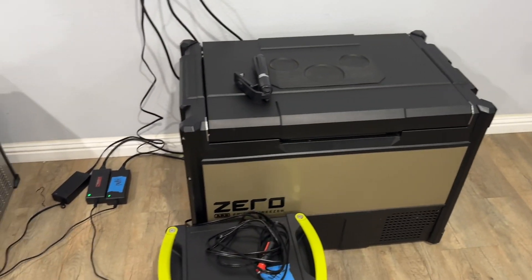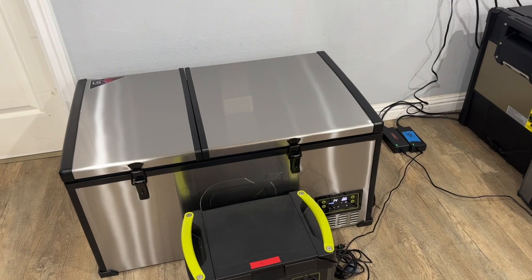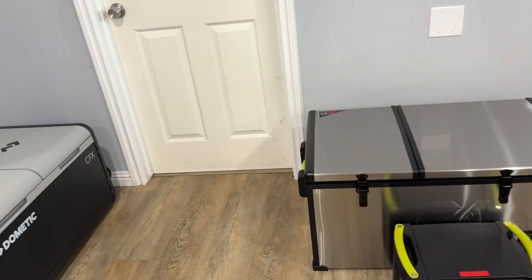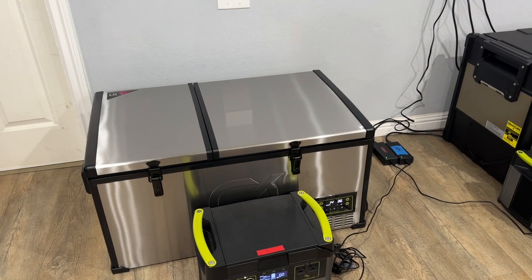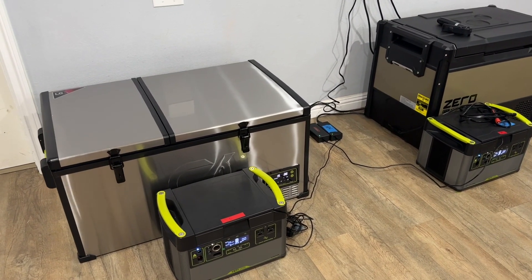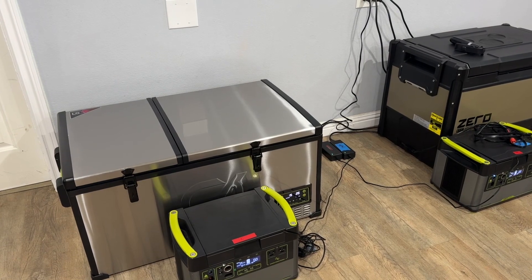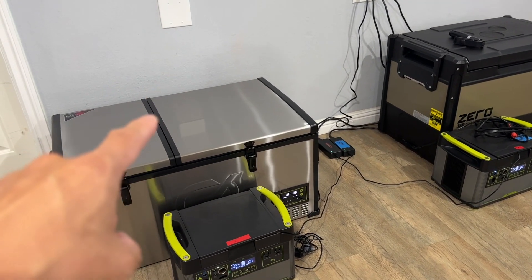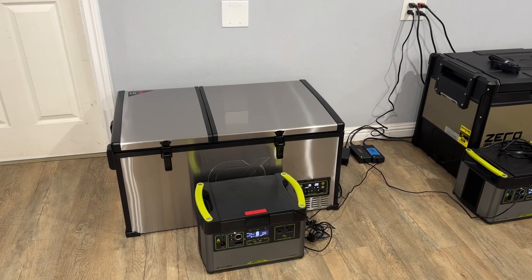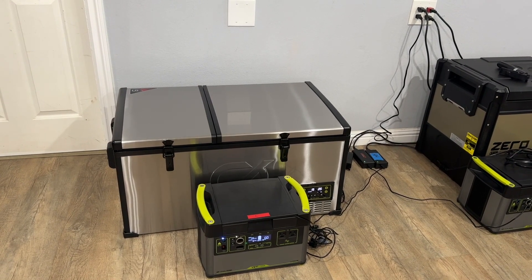Also worth noting: we're testing indoors, not in a real-world scenario like the heat of the desert or camping. I can't realistically bring all three fridges to do that kind of comparison — these tests are taking me two to three weeks since some run three to four days. This is primarily focused on power efficiency compared to competitors. Keep an eye out for the second test, and I'll also be running at least a third, possibly a fourth test — I'll talk more about those in a later video.